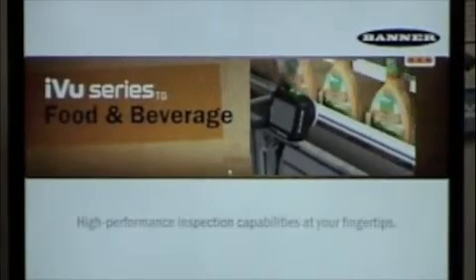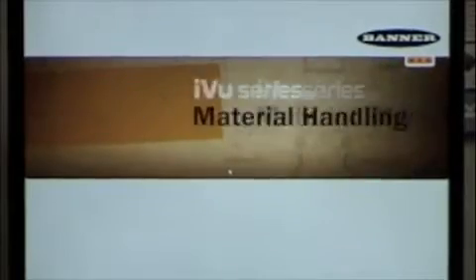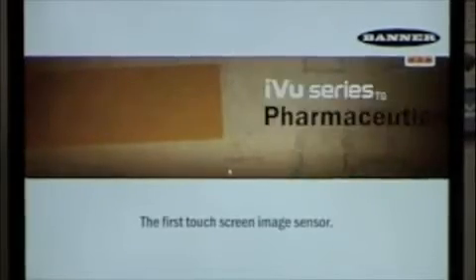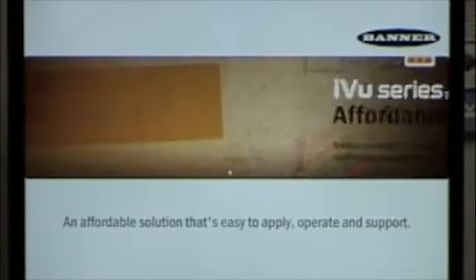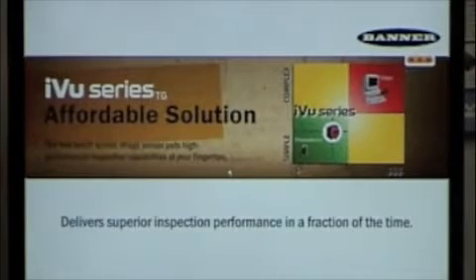We've got automotive, food and beverage — where we're looking for labels to make sure we have the right label. Speeds are very quick and can handle that type of throughput. Here's an example of date and lot code inspection, which I think is going to be very useful, as well as blister pack — a very simple application to make sure all the pills are there. So we're very excited, and I want to jump into some of the software now and show you what we have.